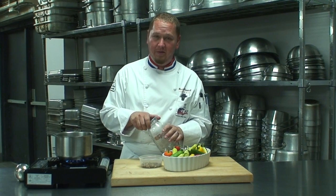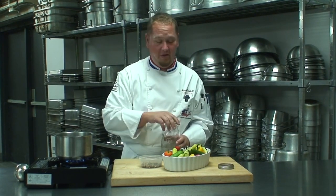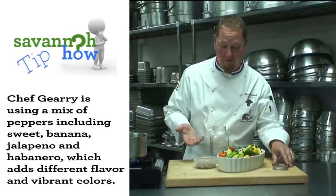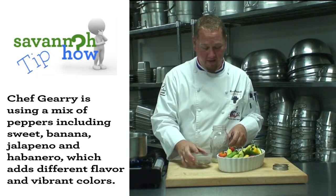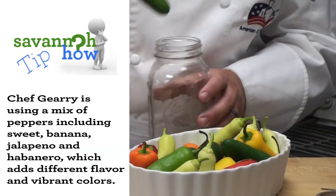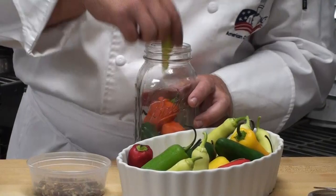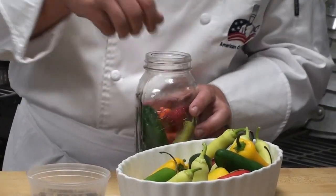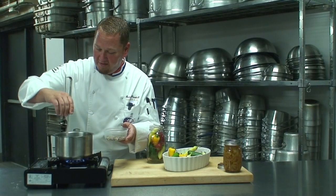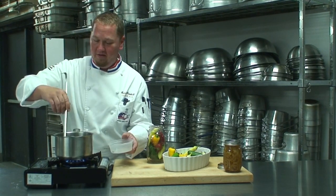The next thing you need is a sterilized ball jar — this is what we're going to be canning these with. These peppers have already been washed from the garden. We have our garden here at campus. I'm going to go ahead and start popping my peppers into the jar. You really want to pack these nice and tight. I've got my sugars nice and dissolved in the vinegar and the water.